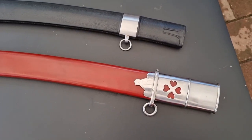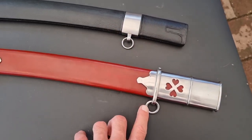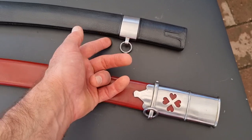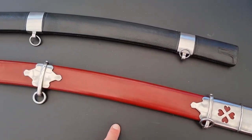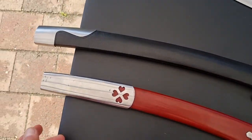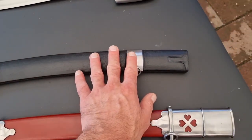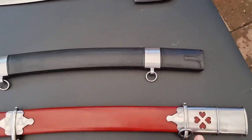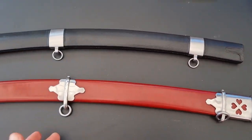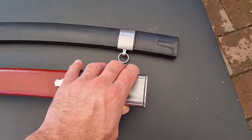Now to briefly look at the scabbards. The Cold Steel has got a bit more metal fittings, some more details, and they're a bit heavier duty — that ring there for example compared to that one. They are very similar in design in the placement of where the rings are and the end cap. Obviously this one is a lot more sleek — it's black with a matte finish — whereas this has the red leather and very polished steel, a bit more eye-catching. But the scabbard is not the most important detail.